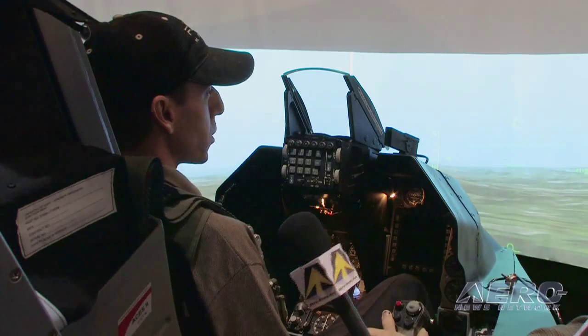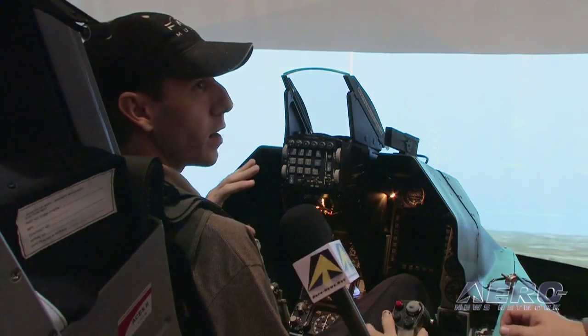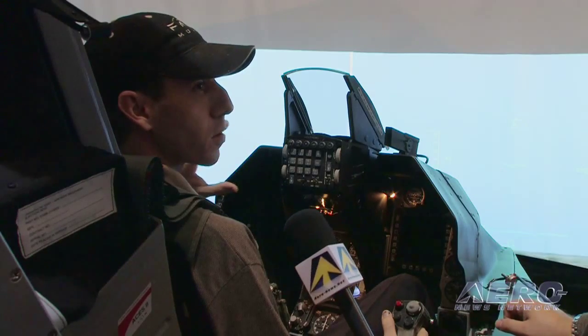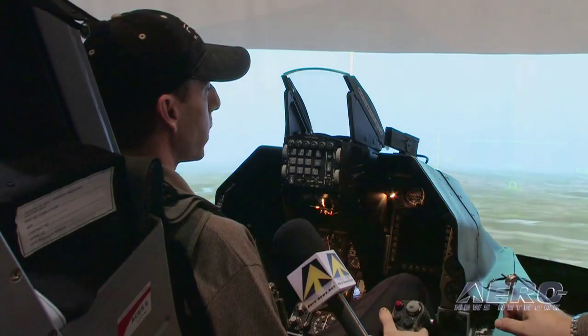There is a little bit of additional functionality. In the back, not only does it move side to side, but there are also pressure points that push on your back and pull away from your back to simulate acceleration. And if you happen to be going in a nose-down attitude, the pressure in your back is relieved to prevent you from leaning forward as gravity pulls you forward.